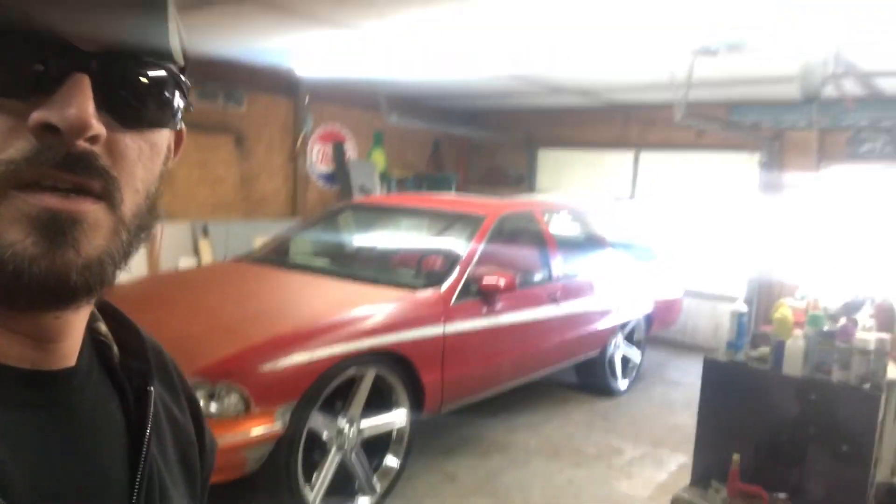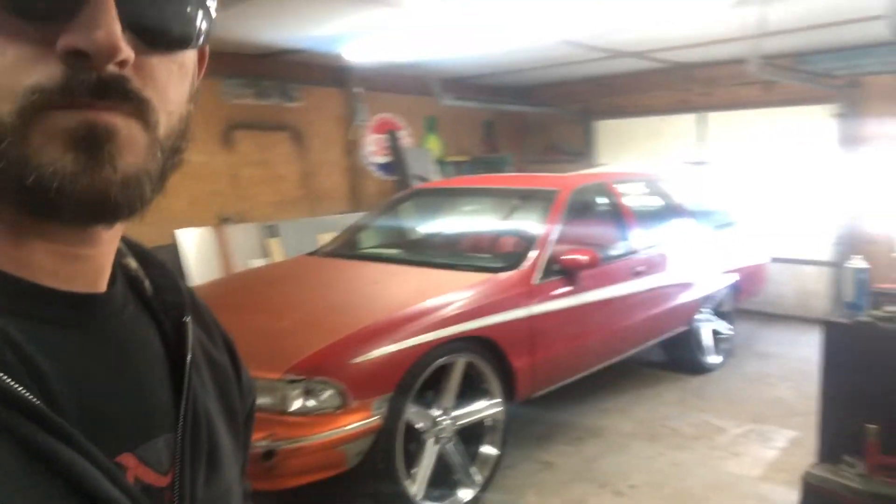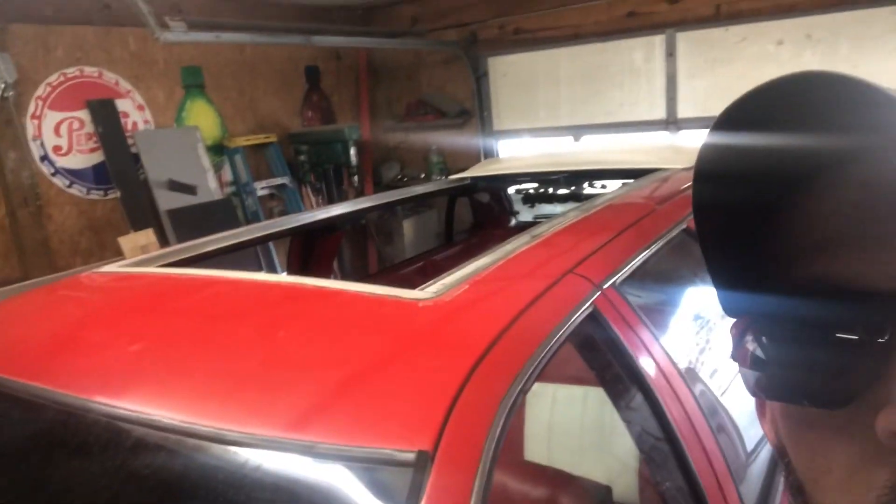I got the 26s on. I'll have another video of actually getting them put on. I went ahead and was playing with the rag top this morning, got it slid back. I'll turn the camera around where it will be better quality.